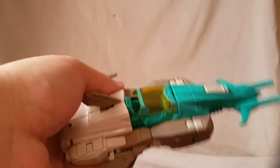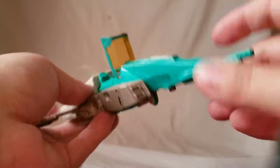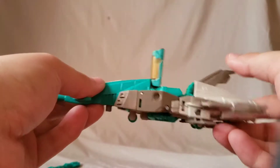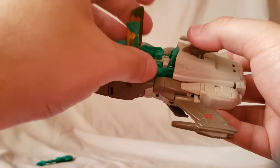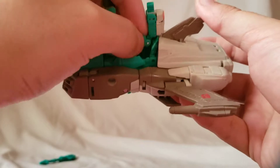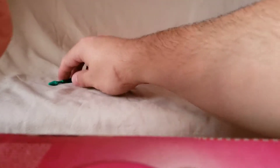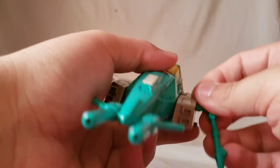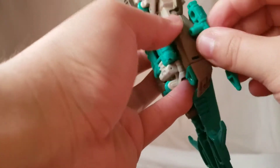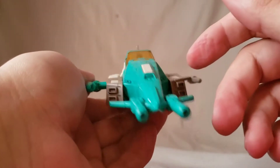There we go — you just got to bring the wings back. I knew we were missing something. Then you just clip it all together and there is Brainstorm in his alt mode. I think this looks really cool — a really nifty looking plane, like a space jet. You can stick your little Titan Master in there and he has his little window. The gun can be pegged on either side — it's totally up to you.